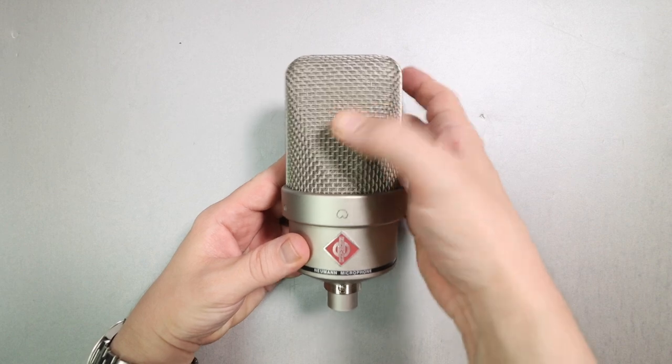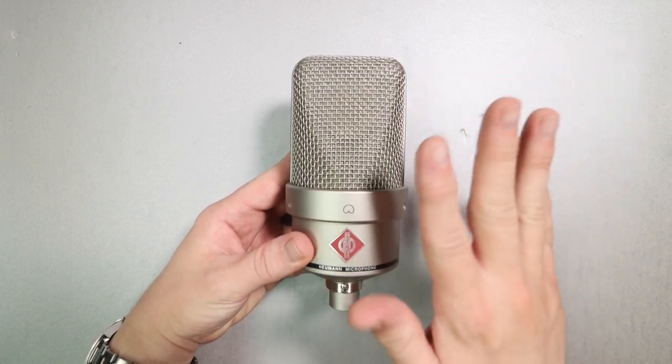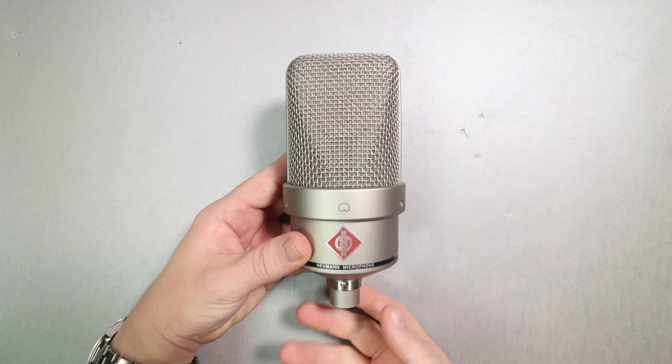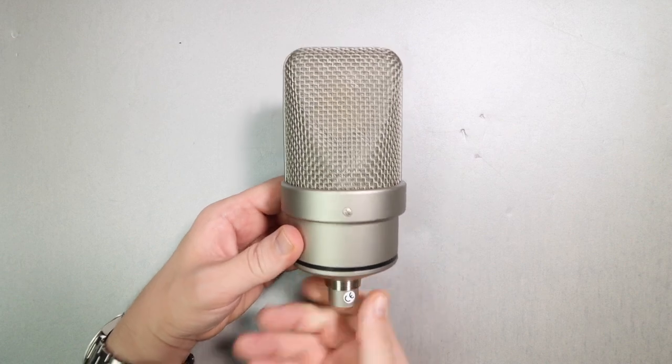As far as build quality, it feels absolutely outstanding. It has an all-metal body as well as a metal mesh grill, which does have a little bit of give to it — so I'm not going to squeeze it because I don't want to dent it. As you move around the microphone, there are no switches, no dials, no multiple polar patterns or anything.